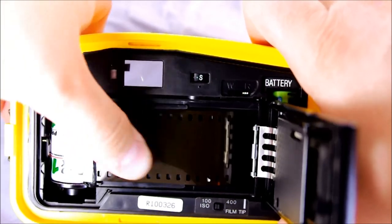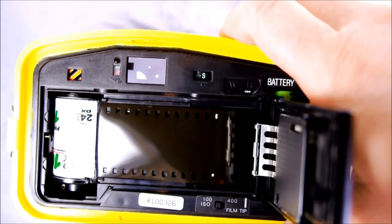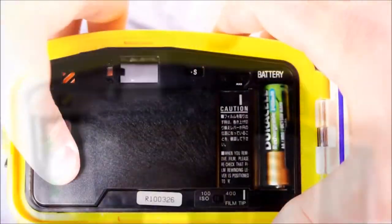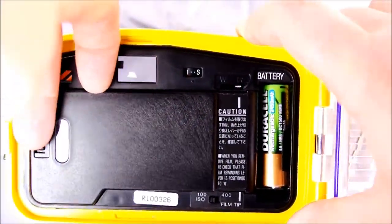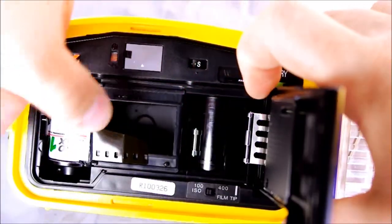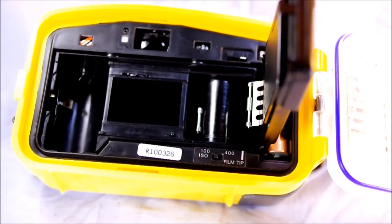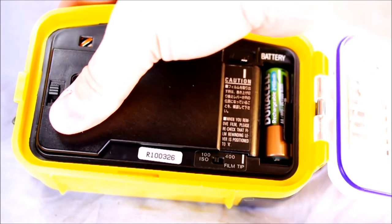Once you're out of film, hit rewind and rewind the film. Open the back and take out the film. Obviously, all of this is done on the surface. Then you can put in a new roll of film and go back to continue your dive.